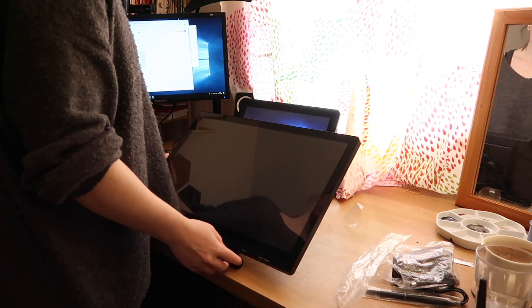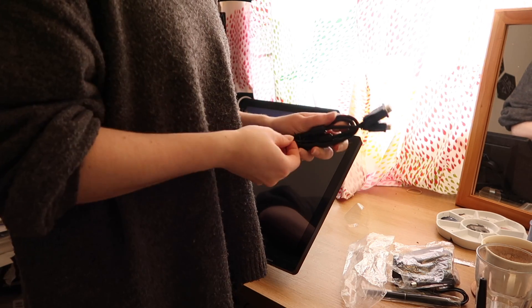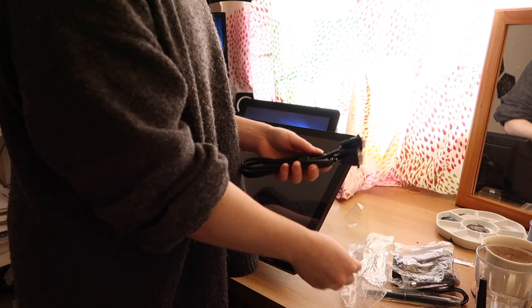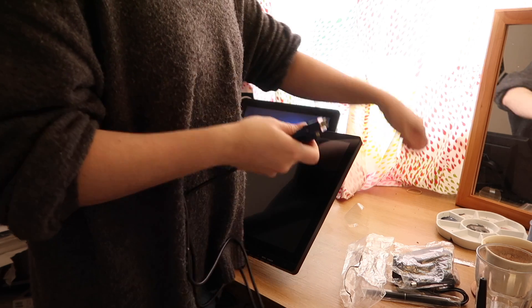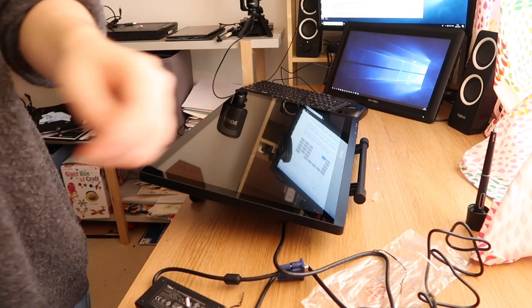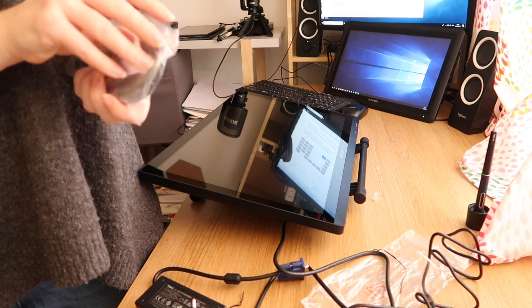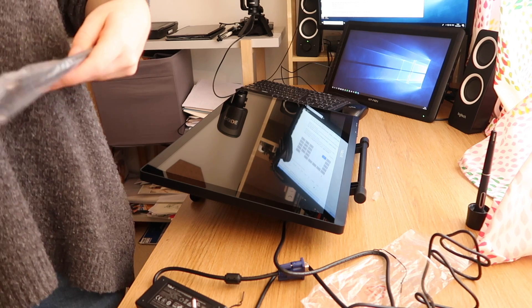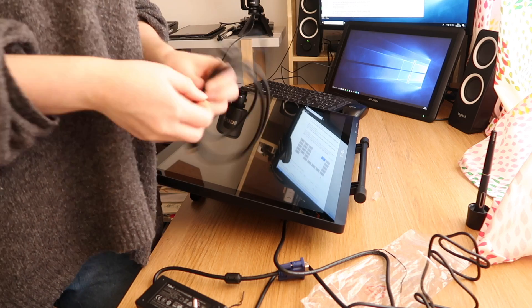When I got the package I was immediately struck by the size. Finding space on my desk was the first challenge. The connections are a bit unusual — you get the normal HDMI that you get with most tablets, but also a VGA and a DVI port. A DVI cable is not included, so depending on your computer you may need another cable or an adapter, but if you have an HDMI port that is the best option.